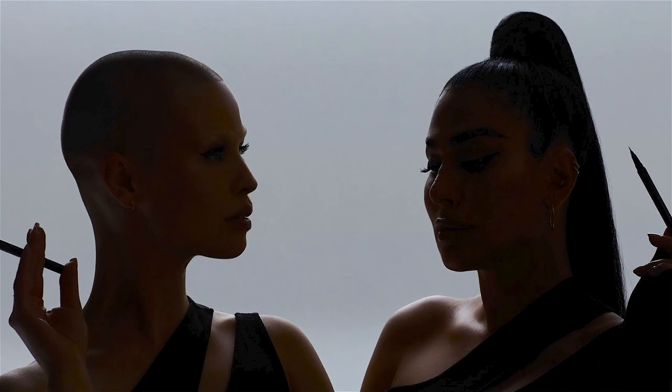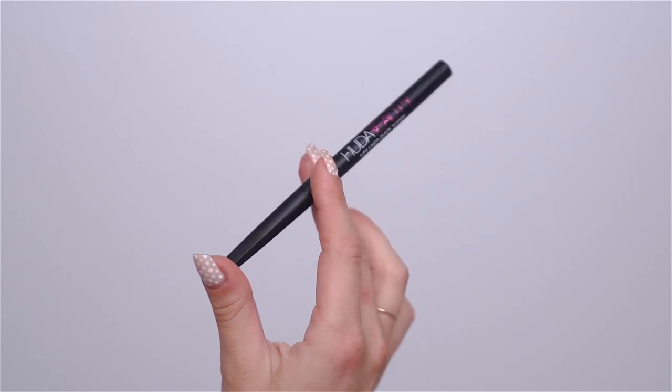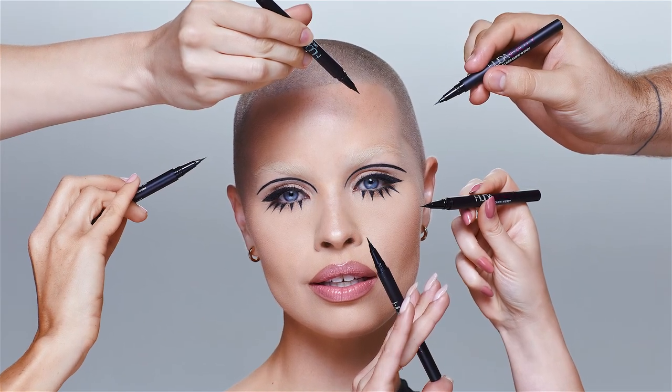Hello Lovebirds! Welcome back to my YouTube channel. Today's going to be quite a special video — over a month ago I got to go to Dubai for the very first time, and as many of you have guessed it was for Huda Beauty. I couldn't be more excited because I got to be part of their new lifeline Quick and Easy, and in today's video I'll be recreating my campaign look, so if you're interested keep on watching.